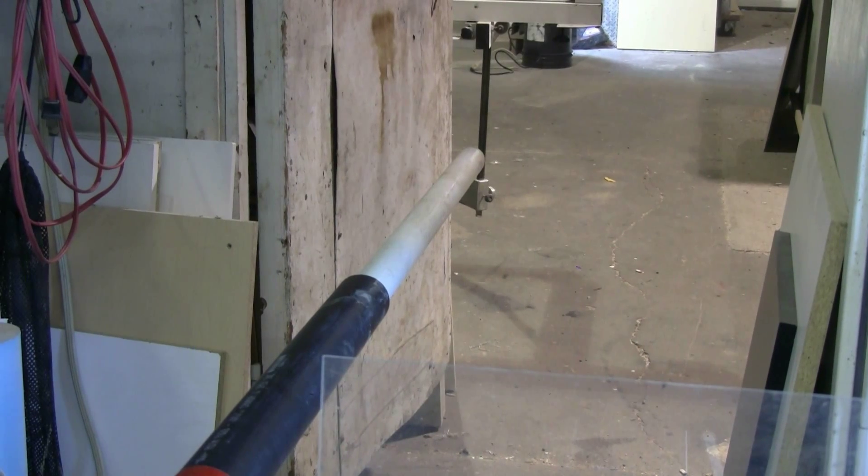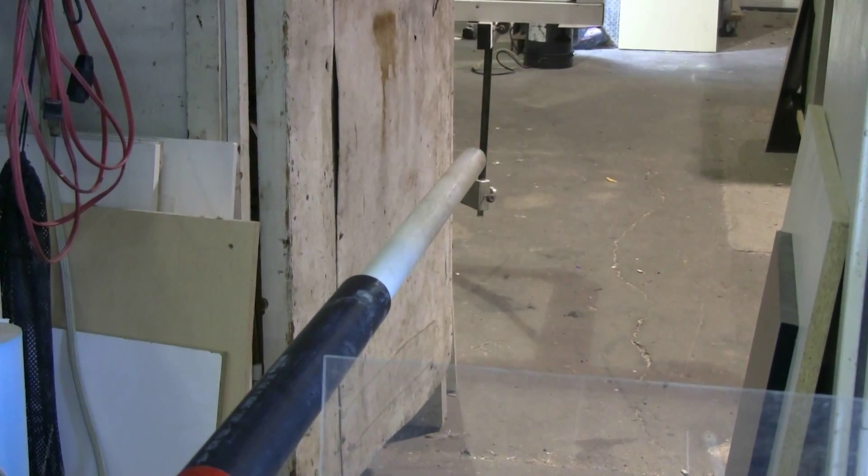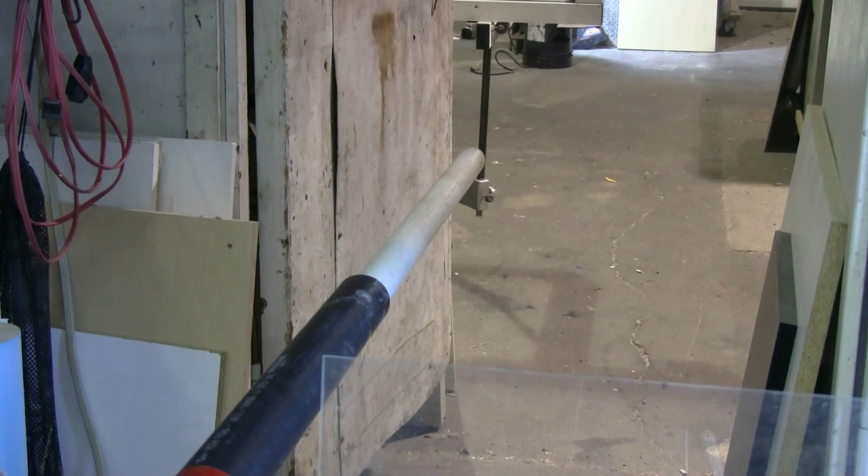I've now reloaded with an eight-foot fluorescent tube. As you can see, it sticks about two feet out of my barrel. Let's give this a try.